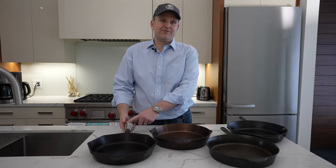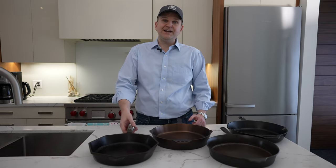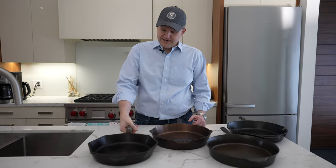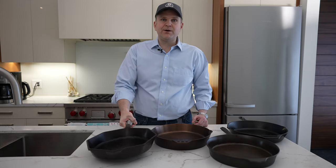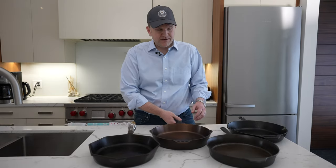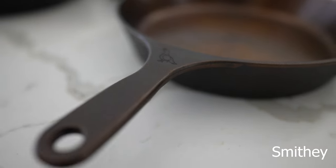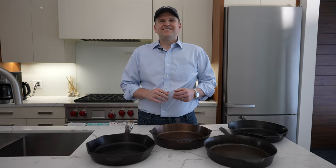The next thing I want to compare are the handles, because they're quite different. The Finex has a beautiful coiled steel handle — that coil design not only looks great but prevents the handle from warming up. No matter how long you've cooked with this skillet, this handle won't get hot at all. The coil piece starts a little back from the pan, so the leverage is further back, but it just never gets hot. The other three all have nice rounded edges so the handle doesn't dig into your hand, but the Finex is really a standout in this category.